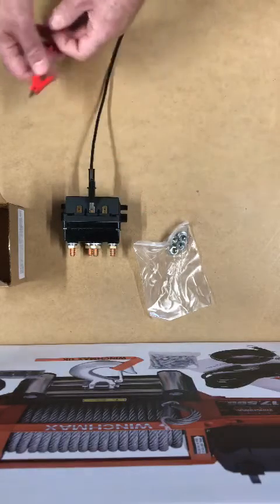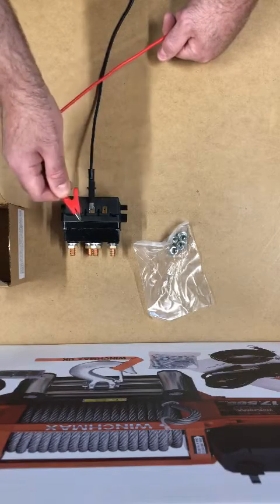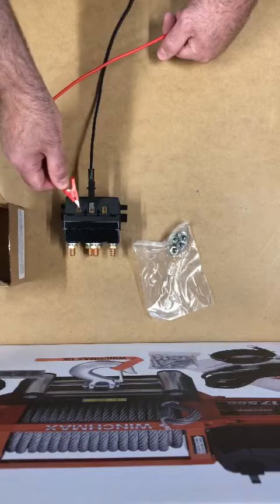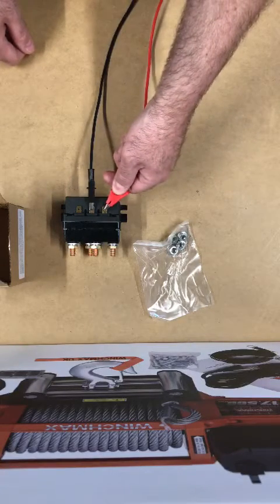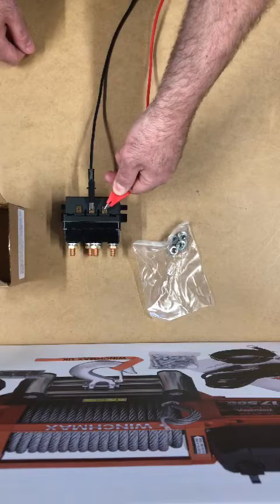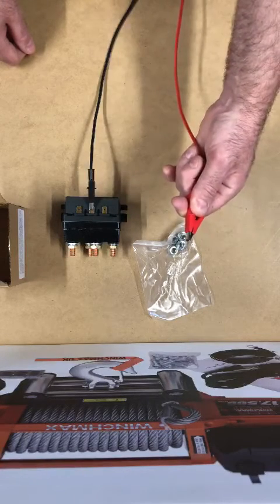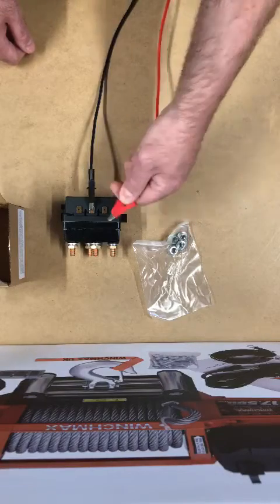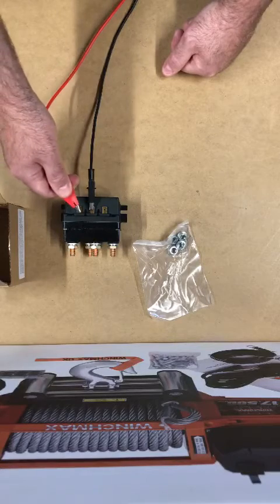You can hear a definitive clunk rather than a click — that is the contactor staying connected. And as I release, it releases. That is what you should be able to hear from a fully functioning solenoid.